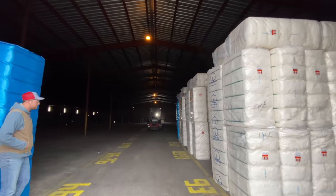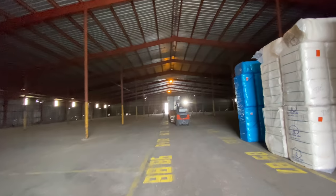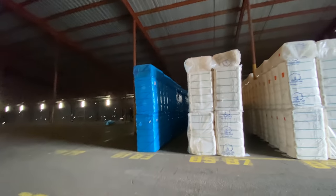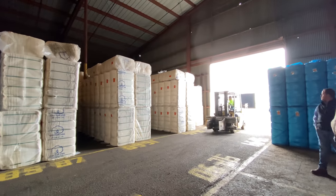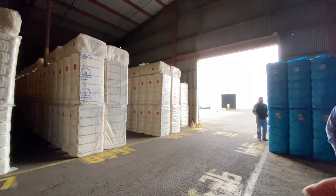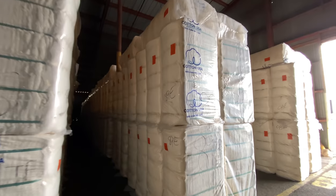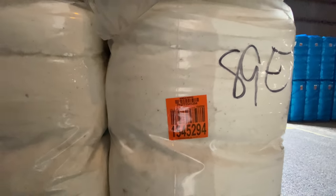The forklift will just start unloading the bales — each of these bales are 500 pounds. Here's our forklift guy right here. Each warehouse is numbered by the building and then by all the rows, and then each bale has a specific number and also a barcode.